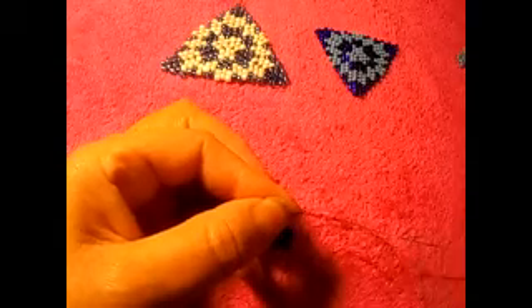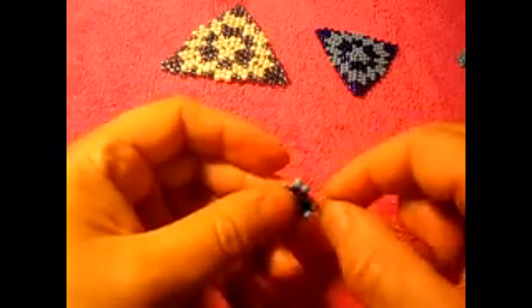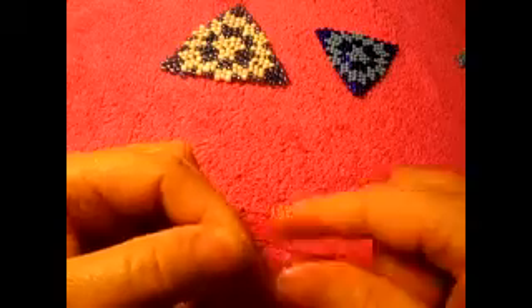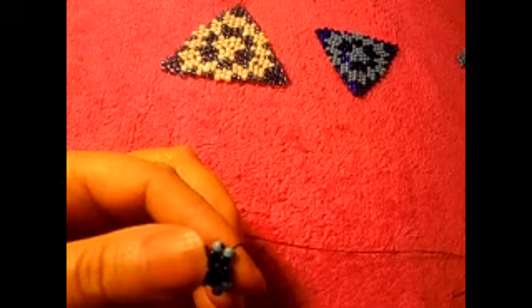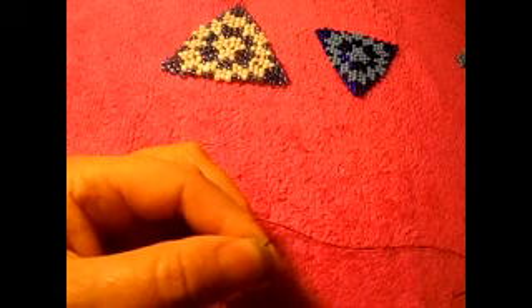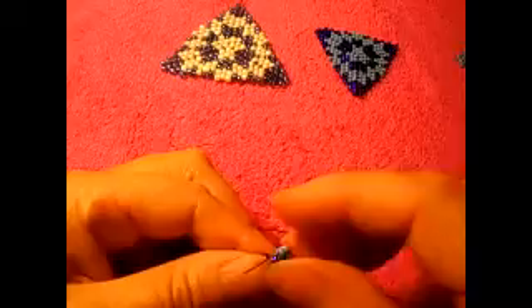Obviously you guys can choose any colors you like. I only have these two colors handy so that's exactly what I'm using, but you can make a better combination. I don't even know how to combine colors properly — I just grab whatever I have handy. So: one, two, three — one, two, three. Light blue: pick up two, pass the needle through the next one.